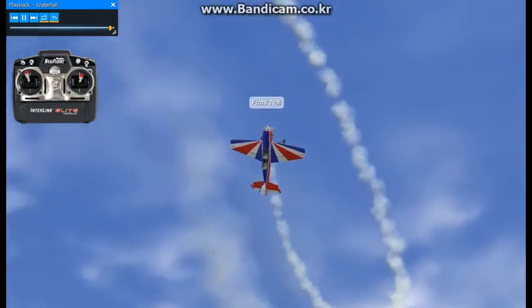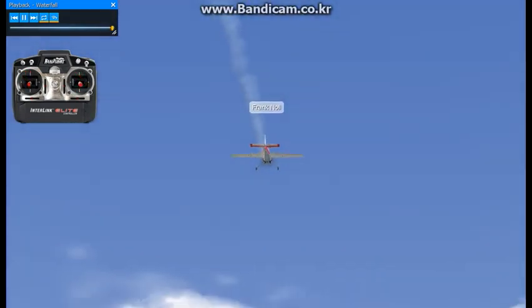You're basically flying a real, real tight outside loop. That's the waterfall.